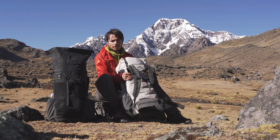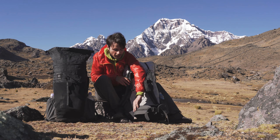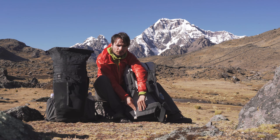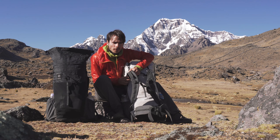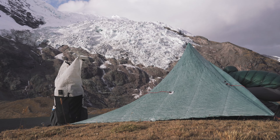We have designed these packs with some features that increase their strength and durability. First of all, we have reinforced the connection points of the hip belt and on the shoulder straps with a double layer of Dyneema fabric. This is because these areas are under high tensile load.